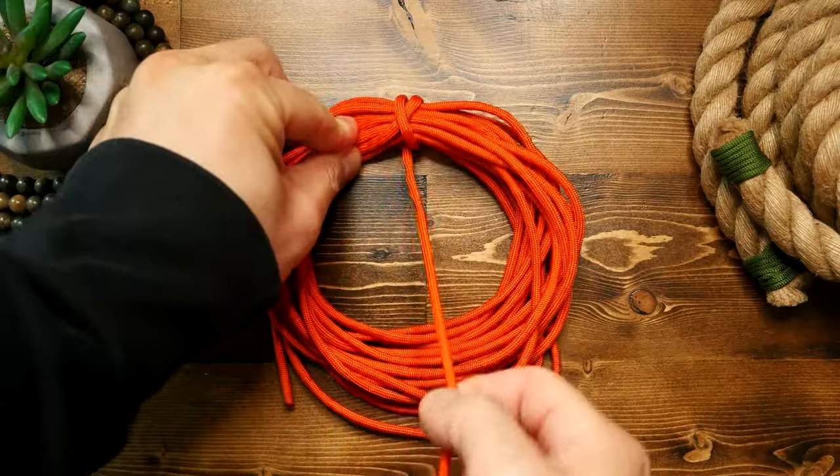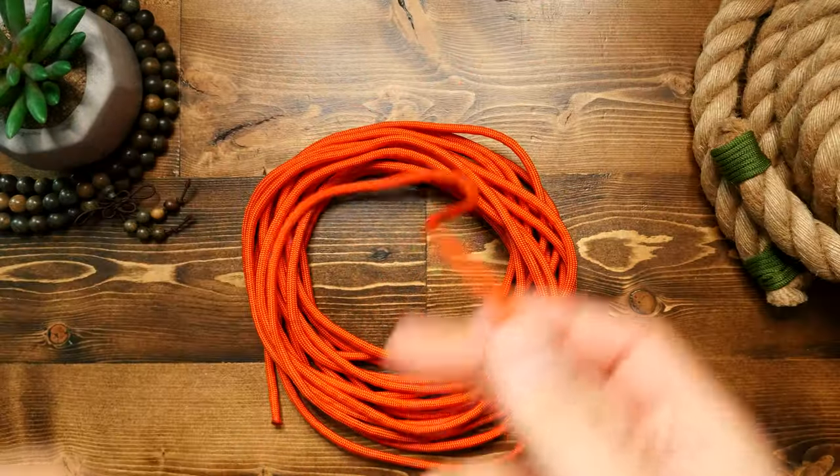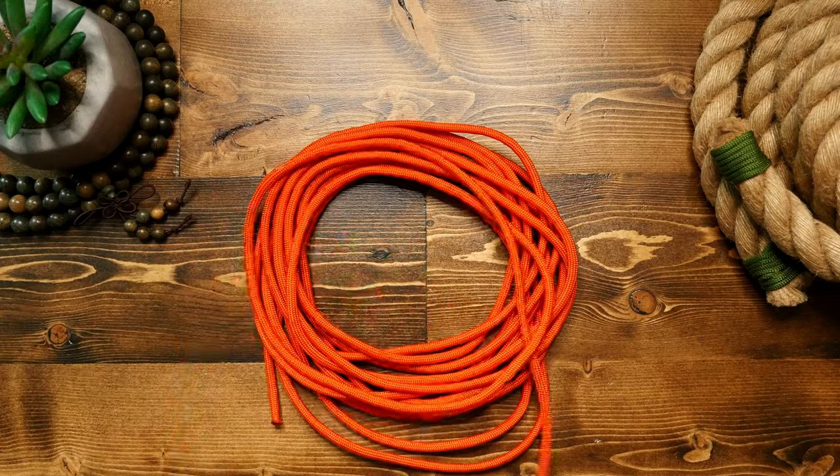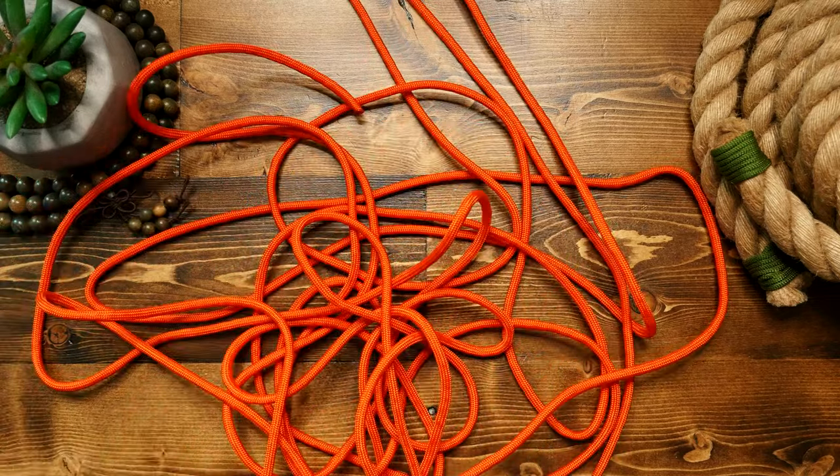Then when you want to deploy the cord, you just give the knot a pull to release the bite and undo those loops. Then you can give it a toss to release and unroll, or you can just put it down and when you pull the cord, it will unravel tangle-free.